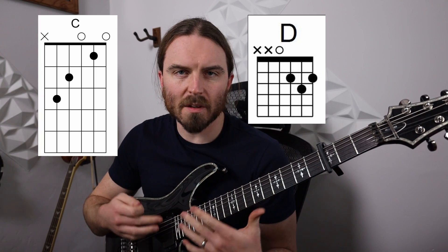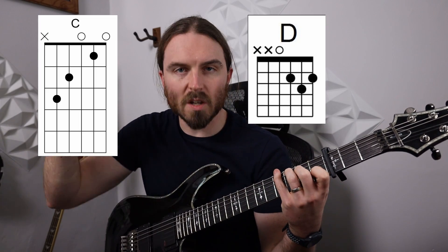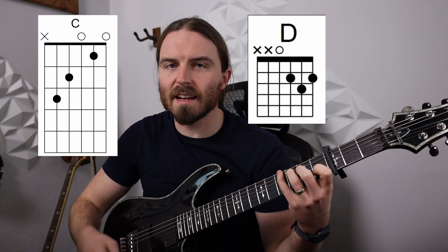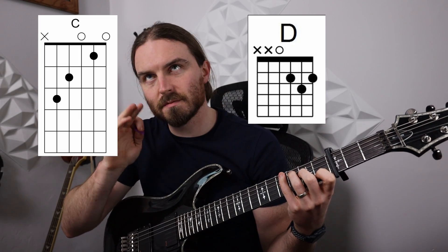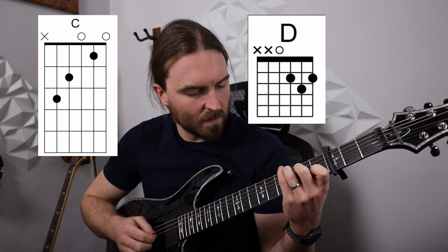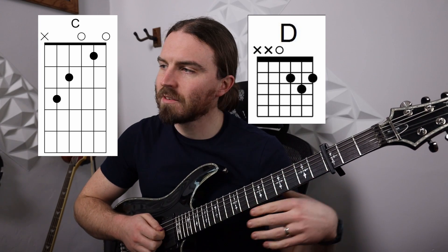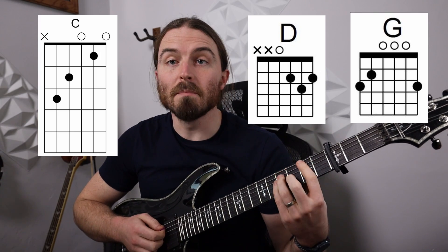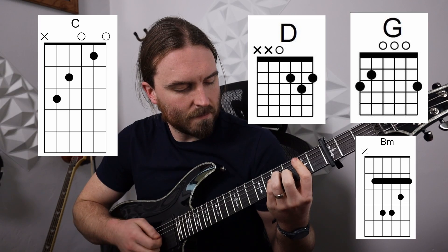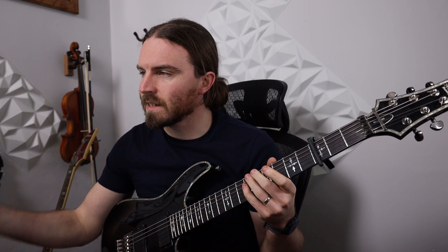When I do these arpeggiations, I just hit the bass note on beat one, and then a collection of the upper notes for beats two through six. So after the D, it goes to the G, then to the B minor. That's what it sounds like in the chorus.